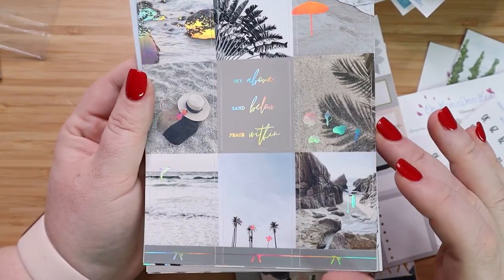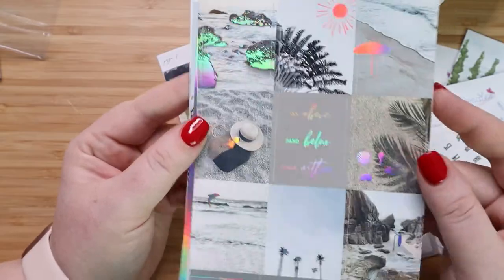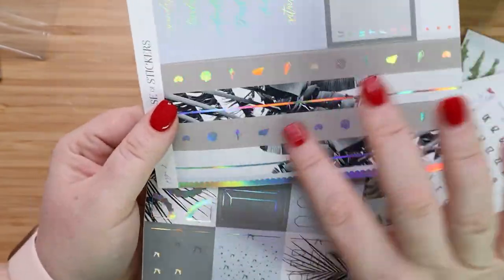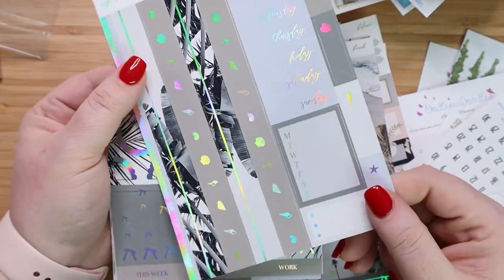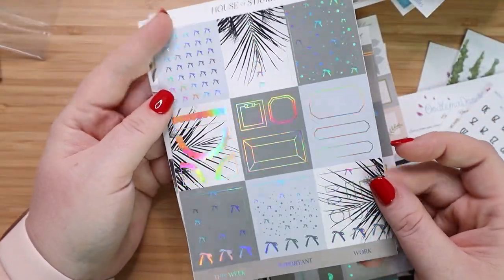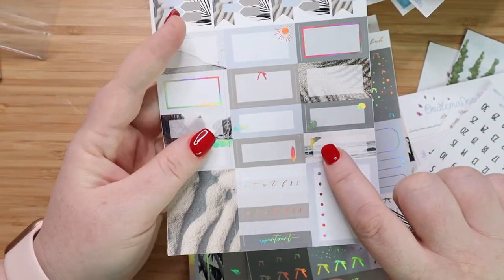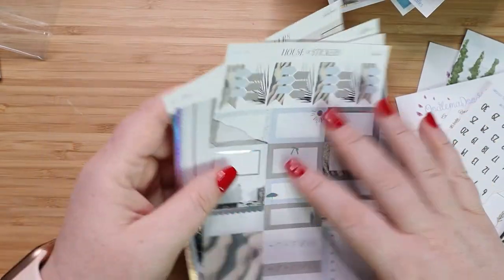I think this was the first kit I saw from her that I was like, oh, I really want that one. I love the little sun and I got this in hollow because I thought it would be really great. I love the seashells and this little palm tree. And there's your days of the week with a little seahorse — how cute. And all of your layering elements and everything on this one. And your checklist — oh look at the dolphin, I love the dolphin. And yeah, I'm excited to use that as well.